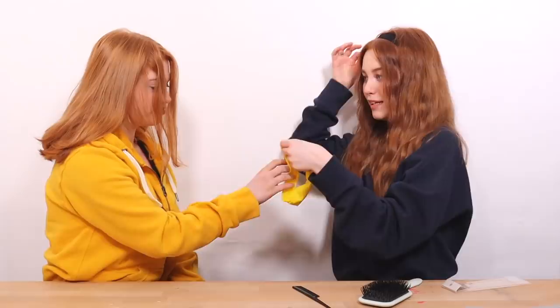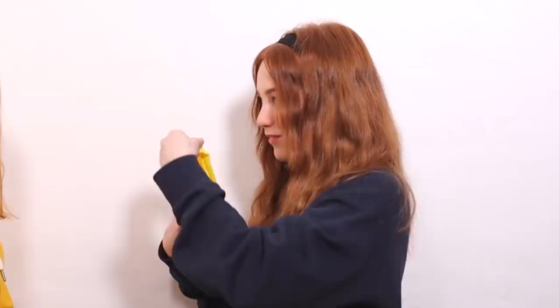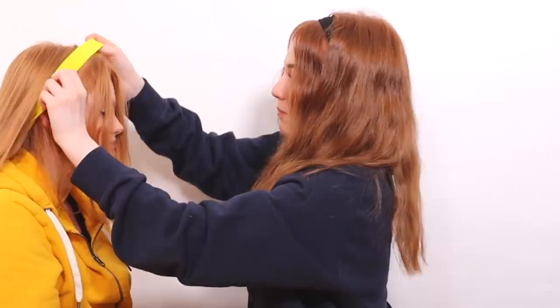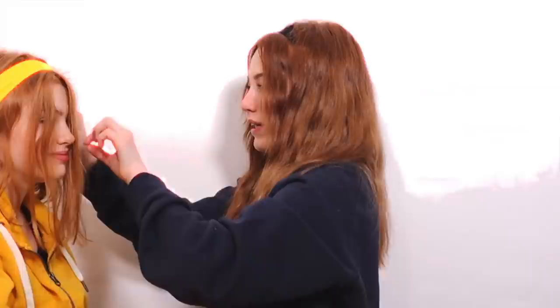Take the headband — I really like these ones because the material stops them from slipping down your head. They're very comfortable. Put the headband on, and you might want to add more hair at the front or take hair out. There are loads of ways to do this and there isn't really a wrong way. This is the first headband hairstyle — it's really easy and I wear it all the time.